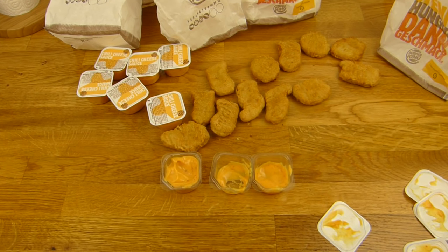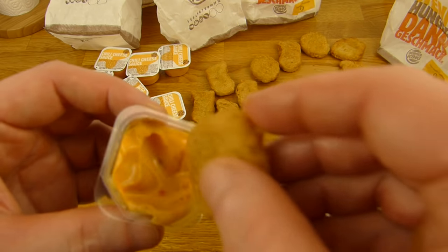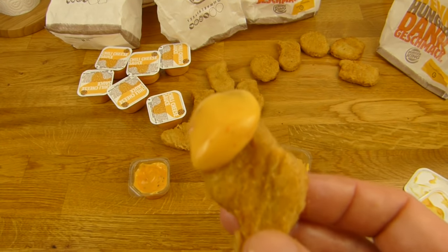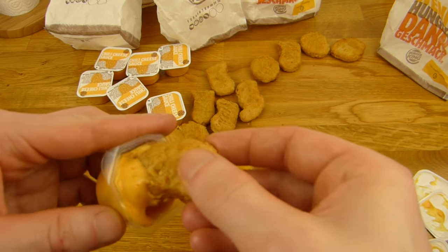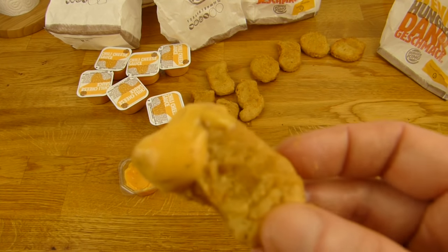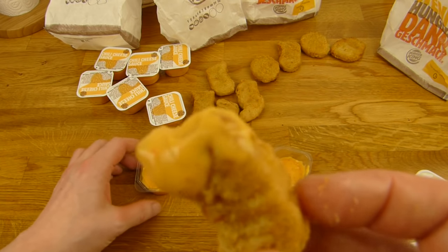Da kam der Extra Long Chili Cheese gerade raus — brutal, einfach richtig geil. Aber früher war der viel größer. Die Soße schmeckt immer noch richtig lecker — sauer, ein bisschen wie Essig oder so. Ich weiß nicht genau wonach das schmeckt, Käse oder so, nicht wirklich eigentlich. Aber schmeckt total geil. Auf einem flame-cooked Burger gehört die auf jeden Fall rauf — dann wird sie noch besser als mit dem Chicken-Ding.